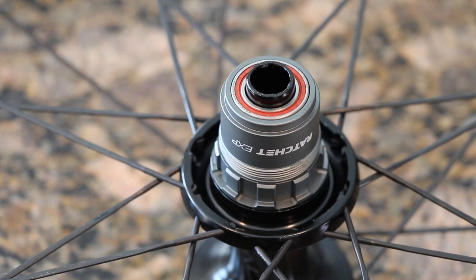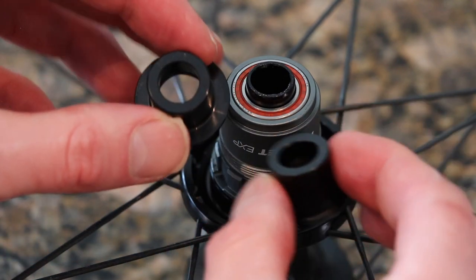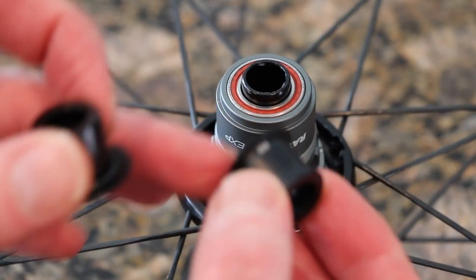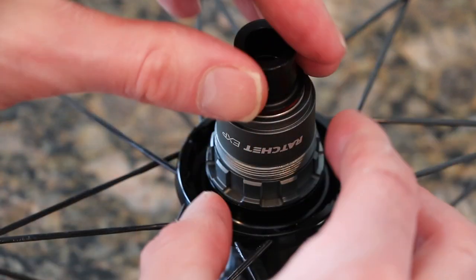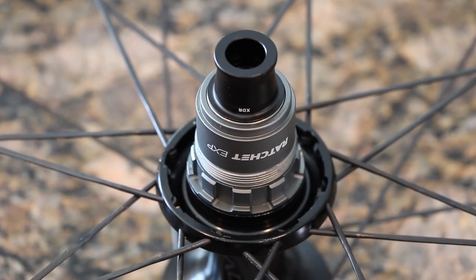Now the one thing is that it does come with a different end cap, and I don't know which one I'm going to actually use here. This is the one it came with right here, and this is the one that it replaced. Rule of thumb — I'm probably going to go with the one that's labeled XDR because it's not going to overlap this.